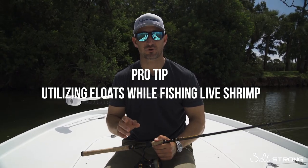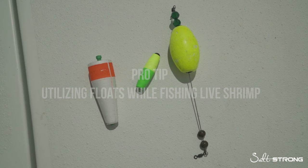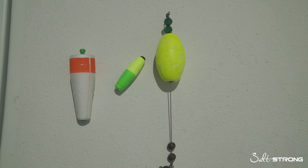Hey guys, let me show you how to fish a shrimp with a float. Whether you're using a popping cork, a clacking cork, or just a float, there are a couple things that you need to know to effectively fish these live shrimp.